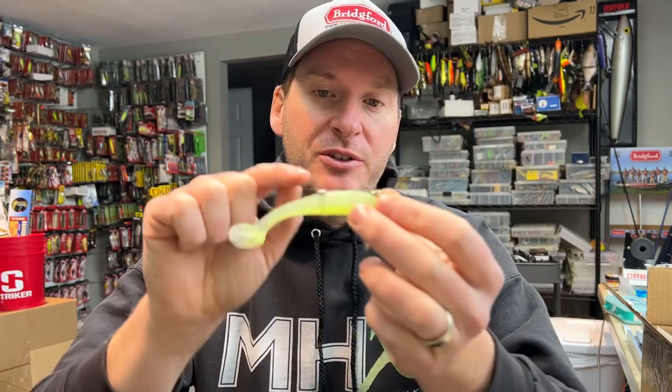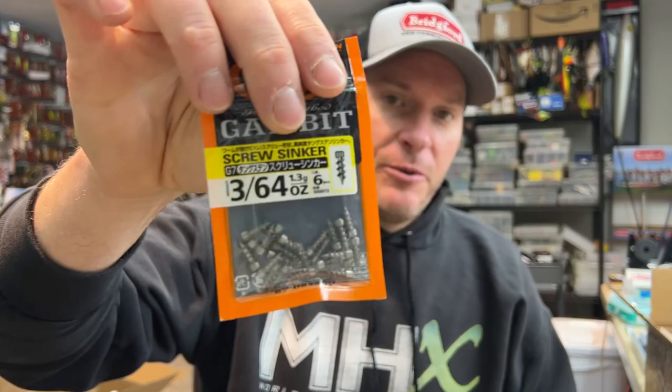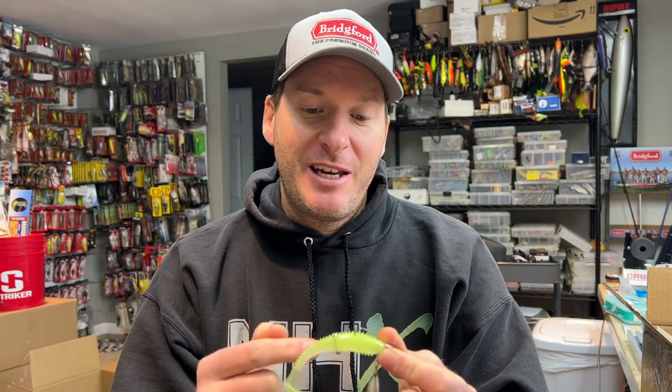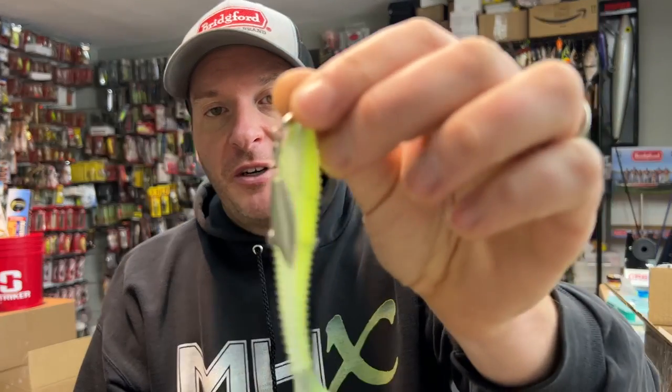I like to insert it further up into the bait for two reasons. One is it locks it in much better, but secondly, you don't want to have it sticking out so far where it really impedes the blade. What we're looking for is something that's going to stop the blade to create that erratic flashing motion, and at the same time create a little bit of noise — a clinking sound. The top of the nail weight is sticking out maybe a sixteenth of an inch. That's fine. You could cut the tip off if you wanted to, or just go with a shorter one. This is actually a 5/64 ounce; the 3/64 ounce size is probably a quarter inch shorter.